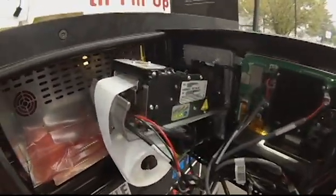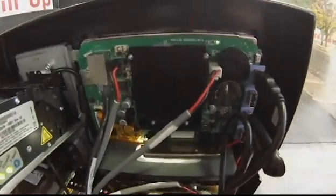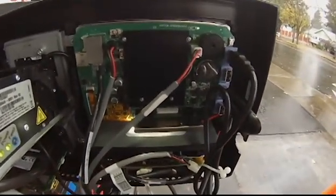So if we go ahead and open the door here, you'll see they're running a standard zebra printer. And over here we have the Jade board — it's a compact version for the T7.